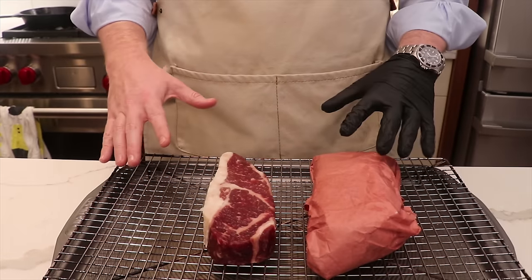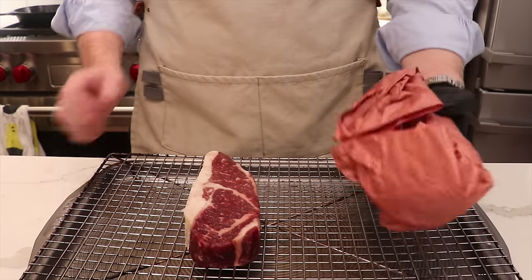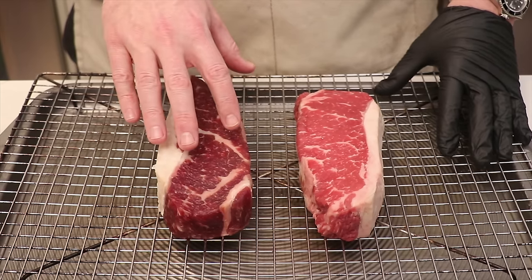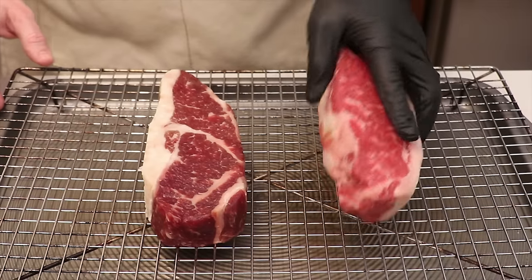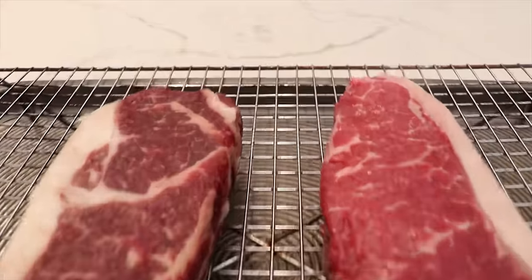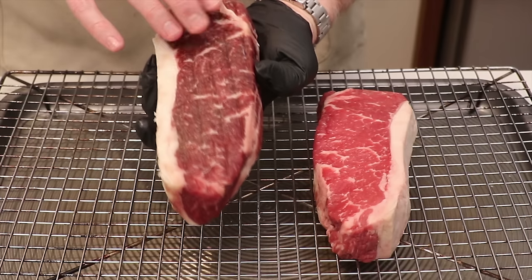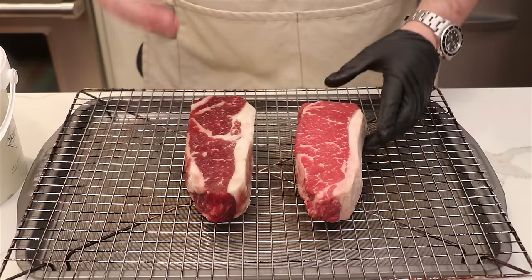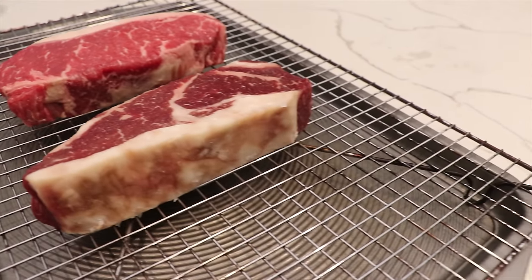It's 48 hours later and we're back with the two steaks. We took these out of the fridge and we're going to do a comparison. If you look at the difference between these steaks, you'll definitely see a richer red on the dry brine steak. This is absolutely bone dry on the surface — that's really going to help when we put it into the cast iron pan because all of the energy is going to go into caramelizing the surface in the Maillard reaction, leading to a better crust.